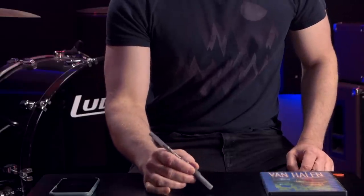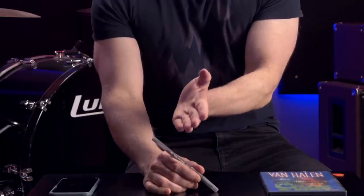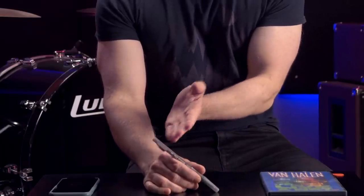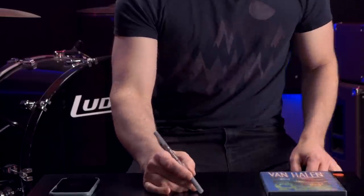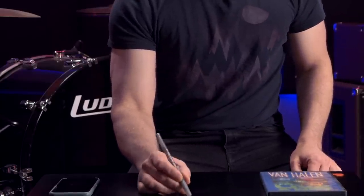If you get a pen and hold it between your thumb and your index finger, then take the fleshy pad underneath your pinky — the pinky heel — and place it right on the tabletop so that the pen leans at about a 45-degree angle and your hand leans at the opposing 45 or maybe 65-degree angle, and you simply scribble back and forth, you'd be making a very common guitar picking motion.